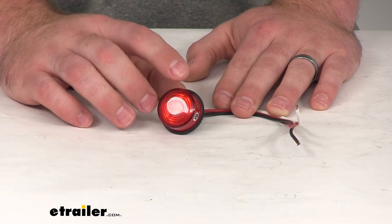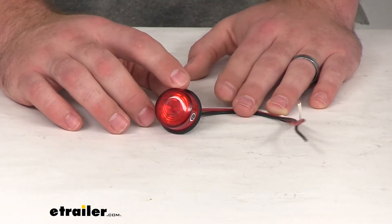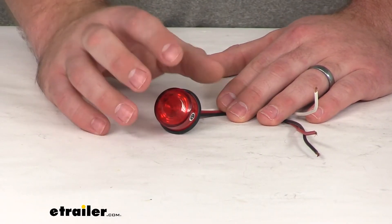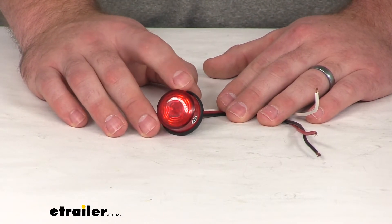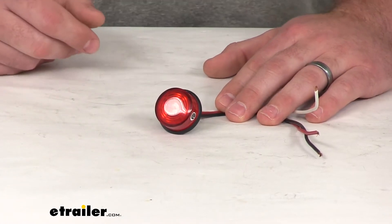It can also be wired up to be an auxiliary brake or turn signal. So depending on how you want to use it, it's going to be very versatile. It's going to give you a nice clear red light as you're traveling in those low light conditions to make sure that others are aware of your presence and know your intentions of turning or braking.